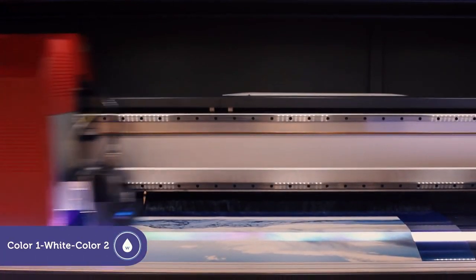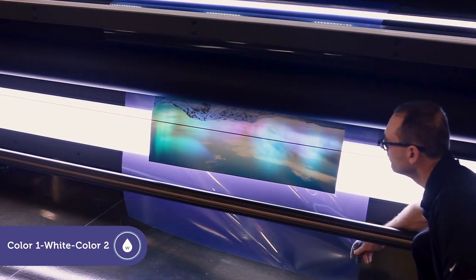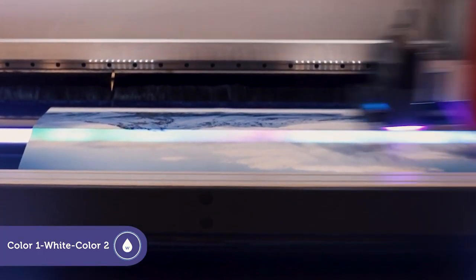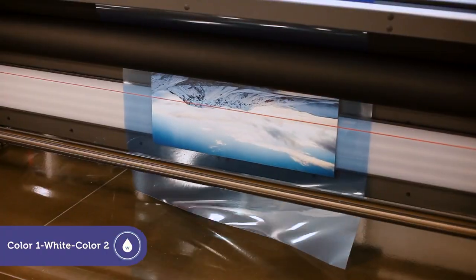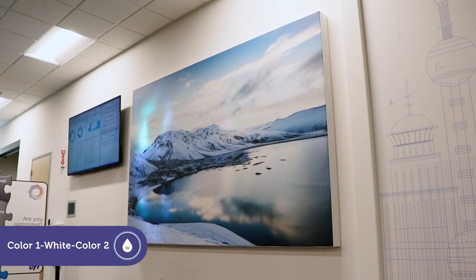The color one white color two variation allows you to print different files on the back and front layers with a flood white separating the files. By printing a different file for the back layer, the front layer's appearance is enhanced or changed when backlit.